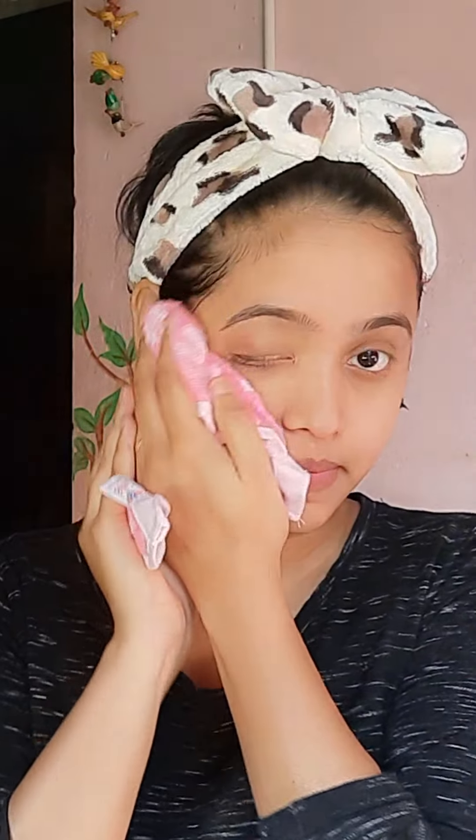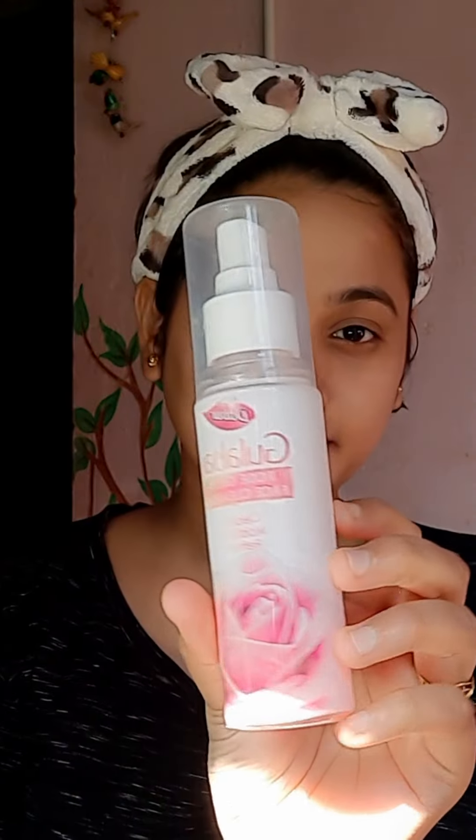Then clean your face with normal water and dry your face properly. Wait for two to three minutes before using the next product. After two to three minutes, apply rose water.